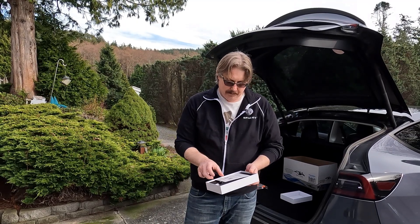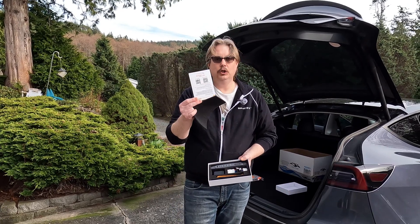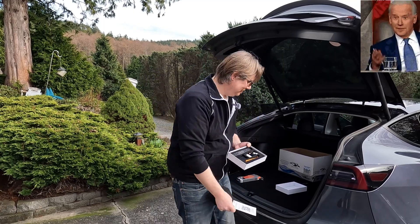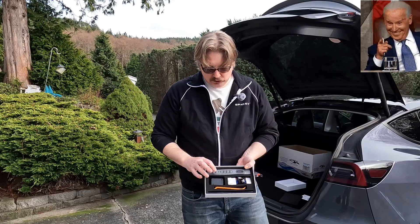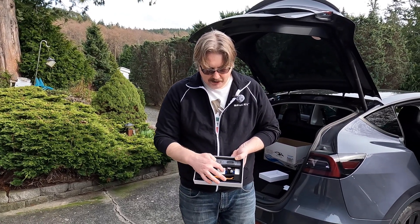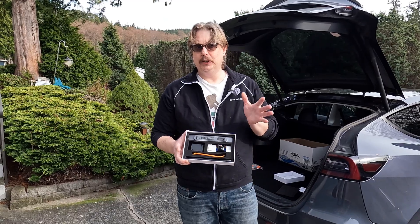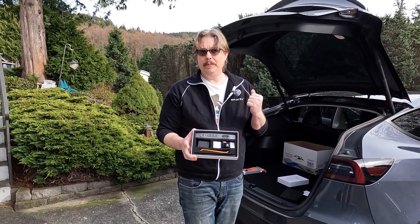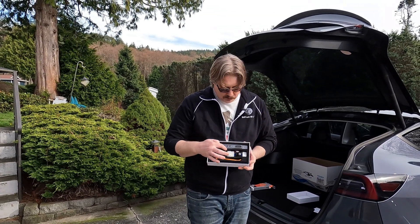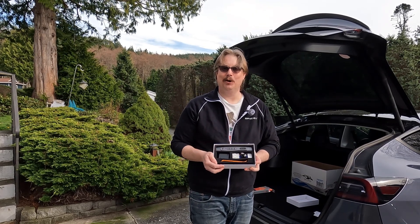Here we can see it comes in a nice little box — I love their stuff because they don't over-package. There are QR codes for installation, but you don't need those if you're watching this video. We've got the Smart Expansion dock, a pry bar tool, a wiring harness, and a module. That's what we're going to put in, and that's what comes with this kit. It's pretty straightforward — we only have to pop one panel off in the back of the center console, install the harness and module, then slide in the Smart Expansion Dock.